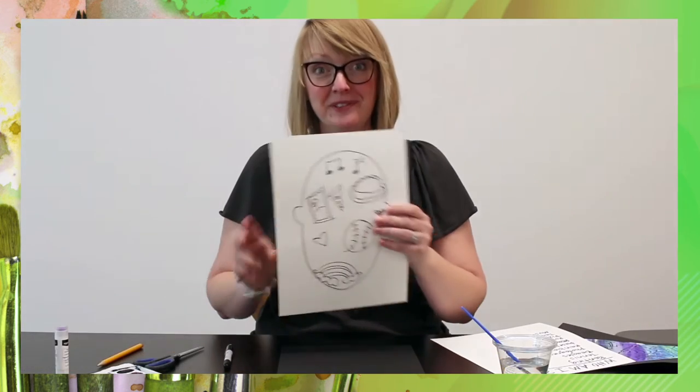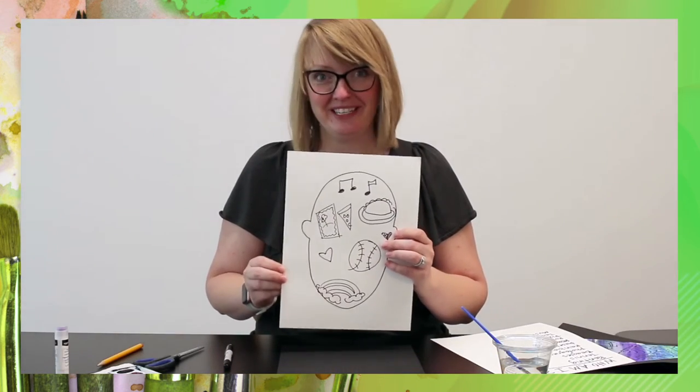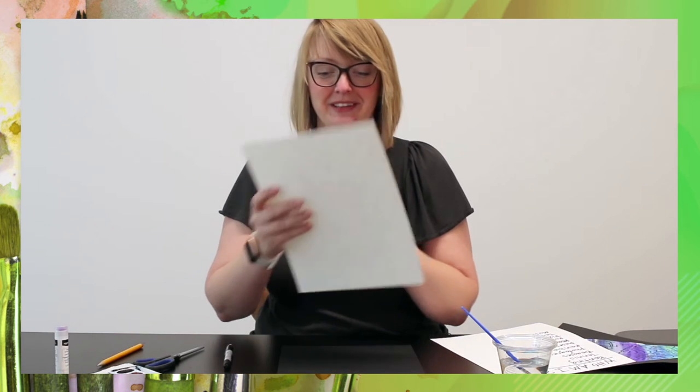Now I'm going to fill this head space with symbols, doodles, and drawings of everything I've listed — who I am — using my permanent marker. So I've filled my head with many of the symbols that describe me, whether it's painting or pizza, music, baseball. This is who I am. This is Elizabeth right here in symbols and doodles.